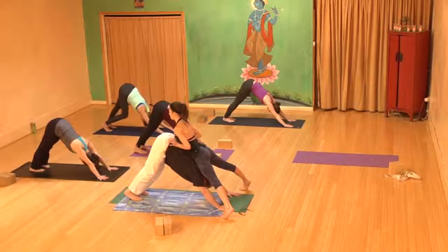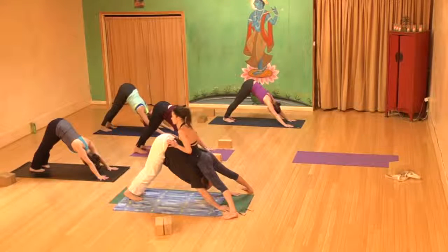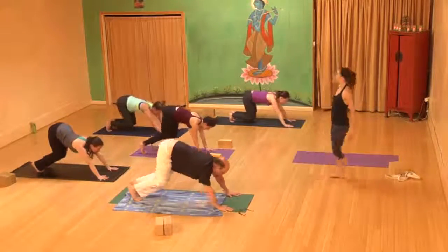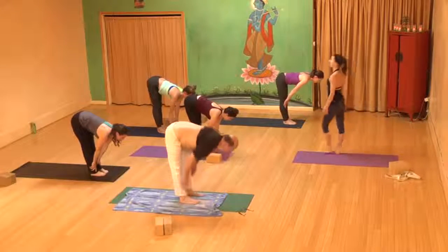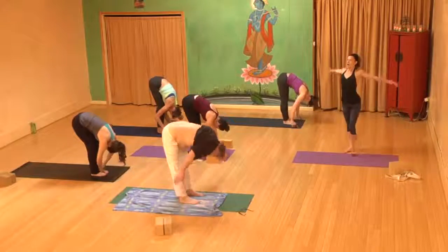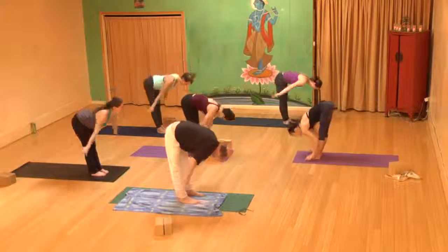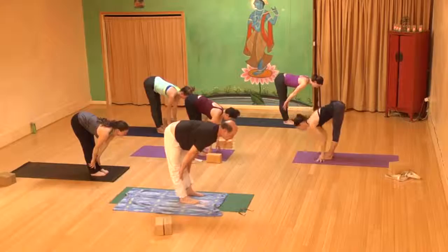Inhale, bend your knees, look forward toward the top of your mat. Exhale, step or jump your way up to the top of the mat. Inhale, lengthen through your spine. Exhale, forward fold. Inhale, come all the way up, reach the arms up and overhead. Exhale, forward fold again. Inhale, spine lengthens, move the chest forward. Exhale, left foot back.